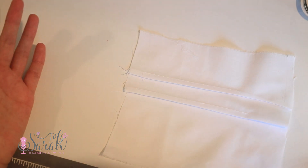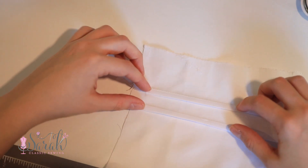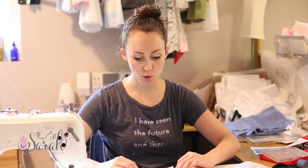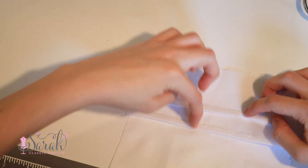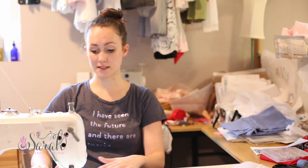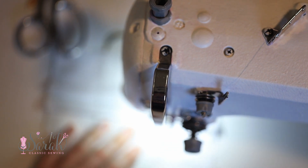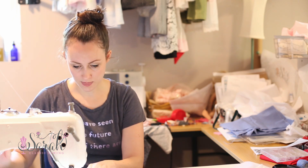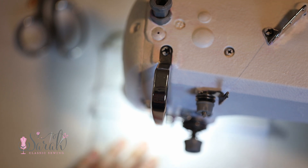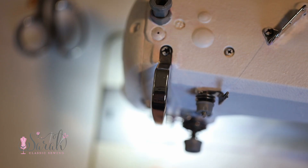So the whole idea of this is that you're going to take the tucks and at this point you're going to decide how wide you want those scallops. In my case I'm just going to do two scallops — I'm going to put this down somewhere in the middle and I'll have a tab on either side. So I've got one end, the middle-ish, and the other end.